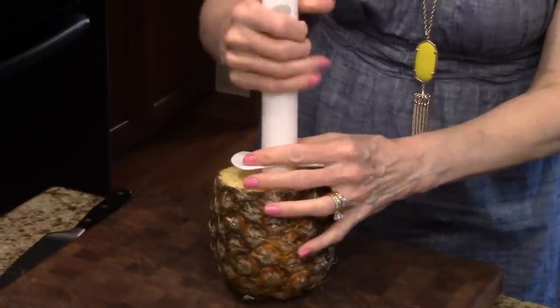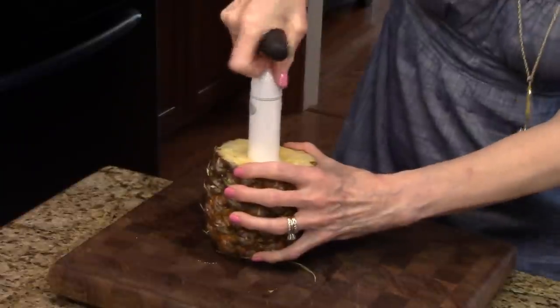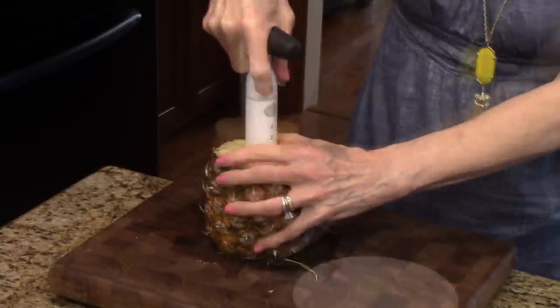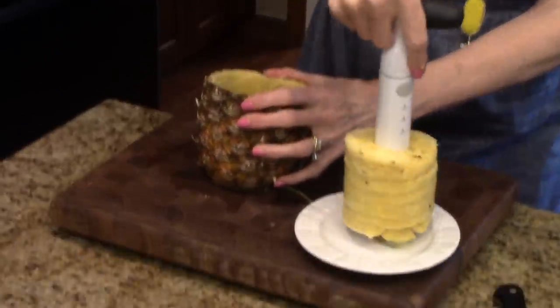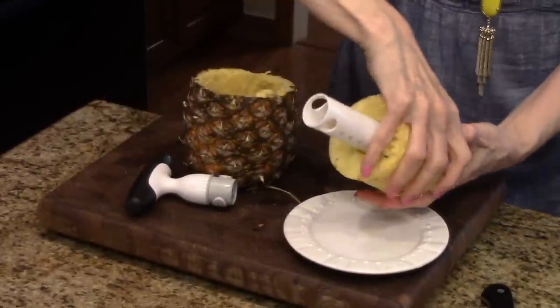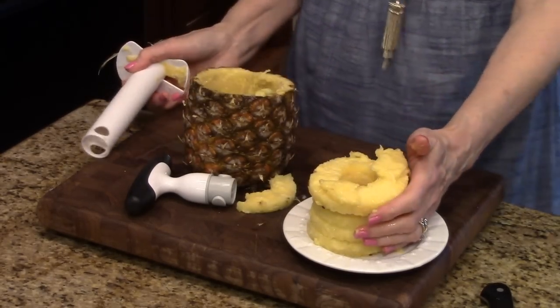I'm going to insert this over the core and then start ratcheting it down. Okay, I think that's good, so now I'm going to take it out and show you what it looks like on a plate. We're just going to start pulling it out — there's the pineapple and there's the inside. Now I'm just going to take this off and turn it upside down and the slices fall off like that.